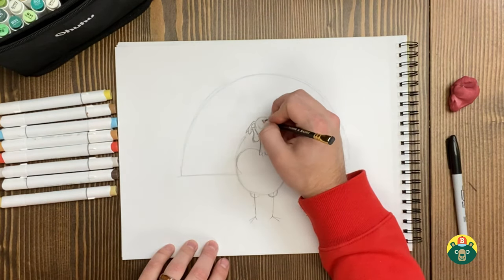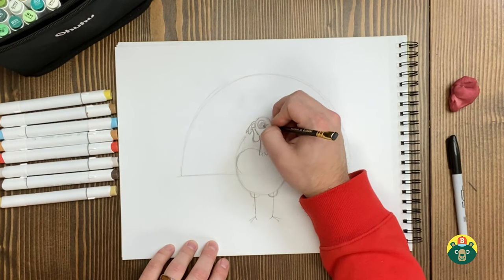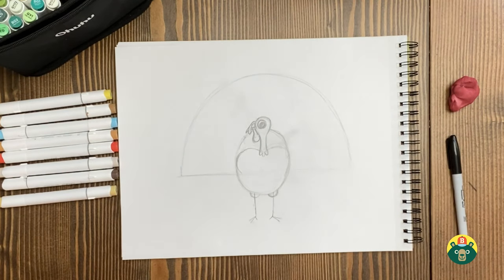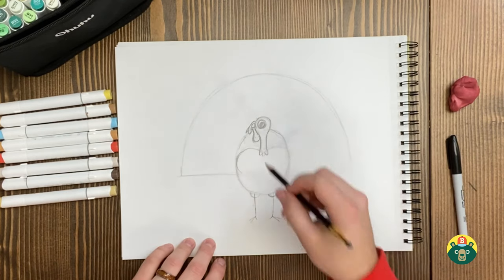And then we're going to draw a big eyeball right here — draw a circle, and then another little circle inside for the pupil, looking down over there. Perfect. Let's keep moving.